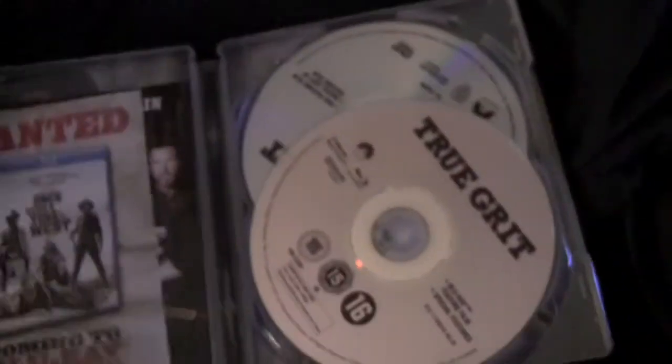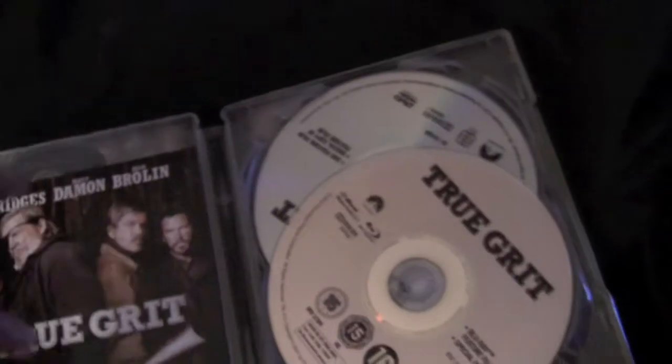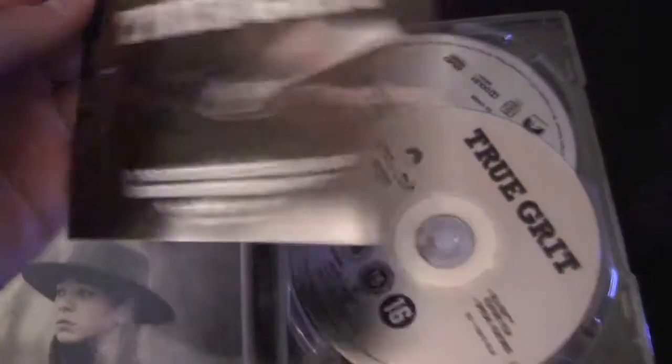Look at all those discs in there. There's a wanted poster in here — well, it's really just an advertisement. And here's the True Grit insert. Oh, that's for the digital copy — it's got the password for the digital copy.